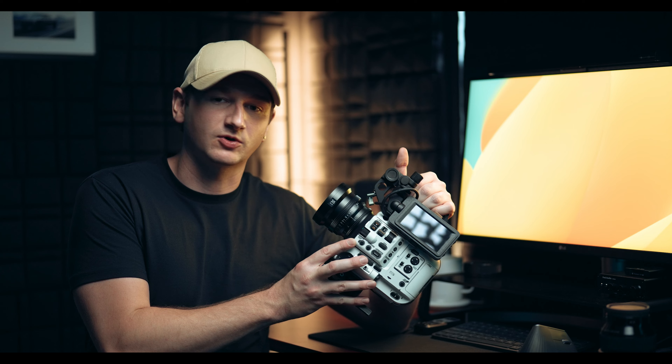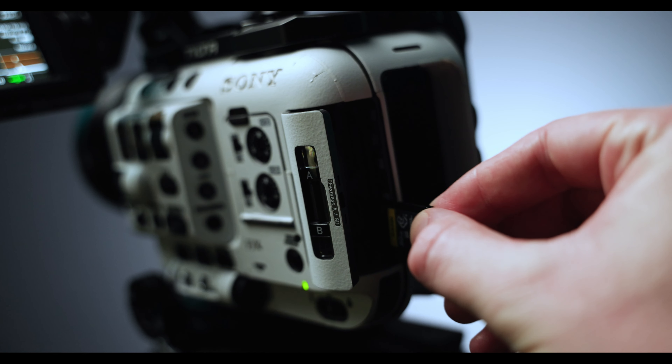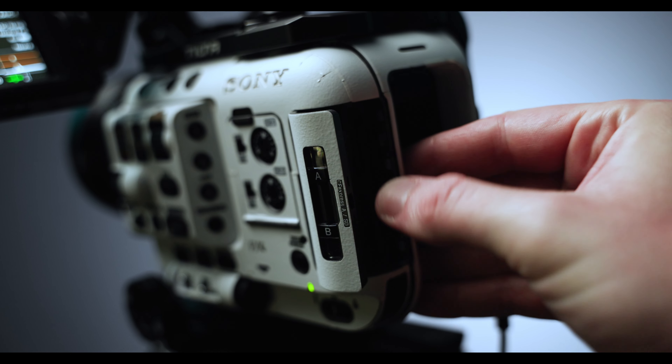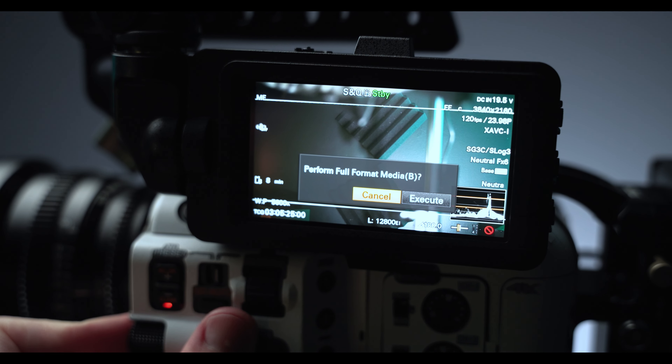The first thing you want to do to make sure your camera is ready for the update: Sony recommends making sure you have nothing plugged into the camera — no HDMI, no SDI, nothing but the LCD monitor that came with the camera. Take your SD card or CFast card and put it in slot B — specifically slot B — then go through your menu and format the card.